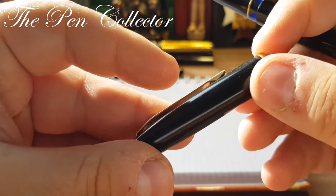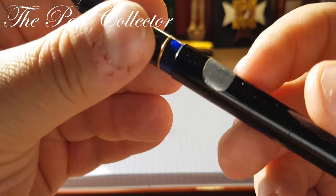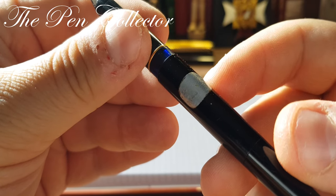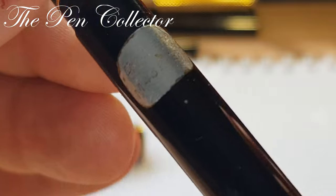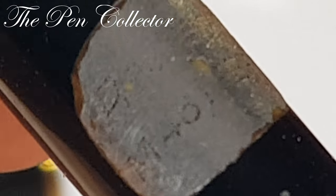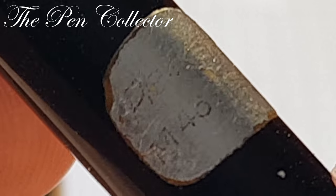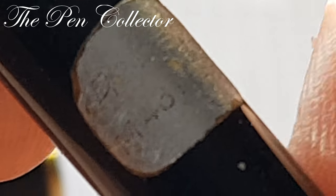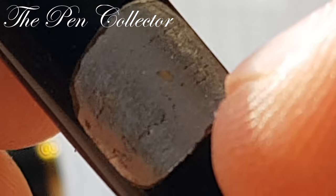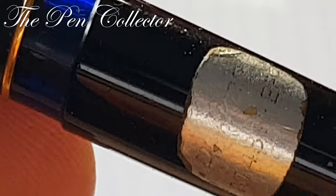The seller told me it isn't functional and has some problems with a cracked cap. Although this comes with a sticker, I'm having trouble determining the model, so bear with me. Let us take a closer look at the sticker — we can definitely see it is a Pelikan, and I think it's an M481 EF.